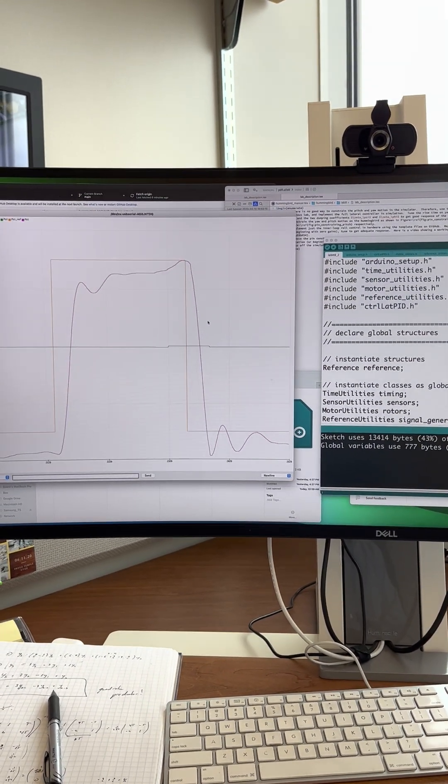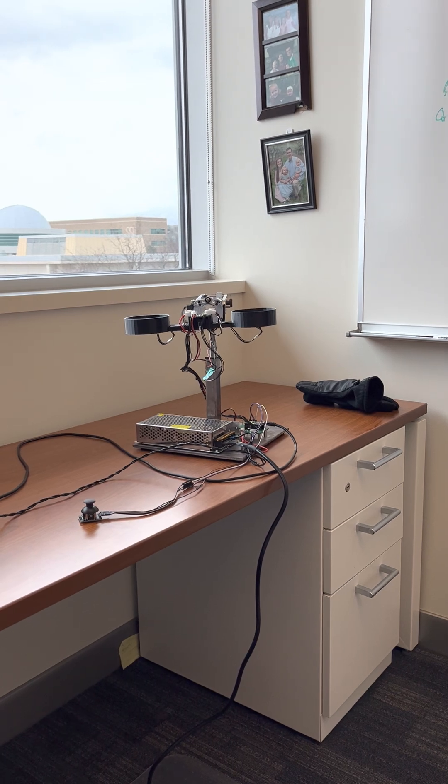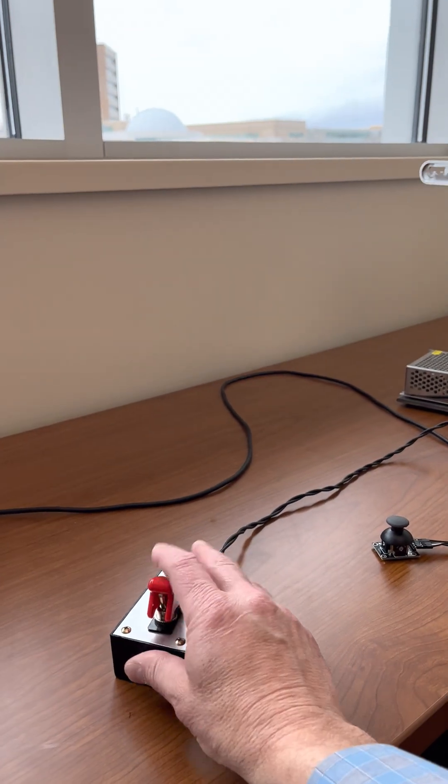As it runs it gets a little bit better, but it's kind of soft — it just takes a little bit to get there. When I'm done, I'm going to just hit the power button.